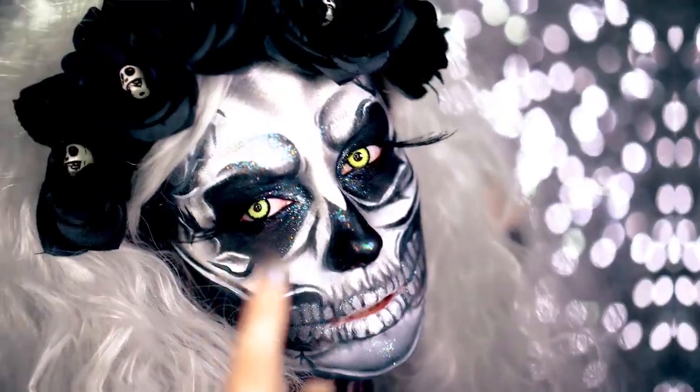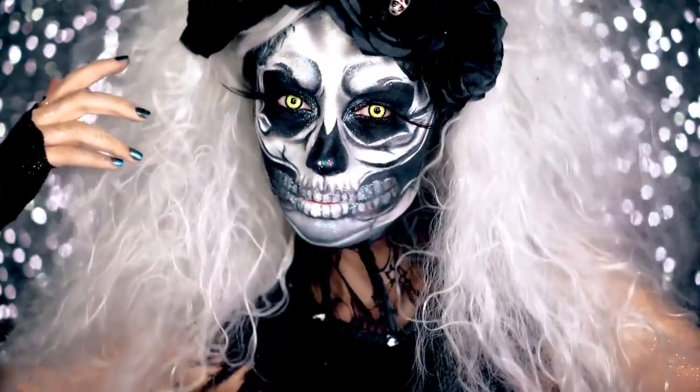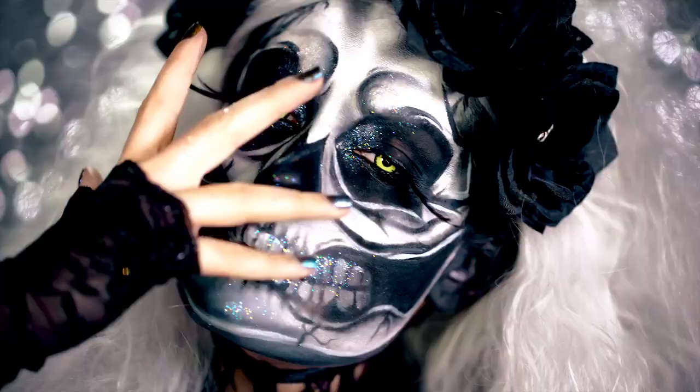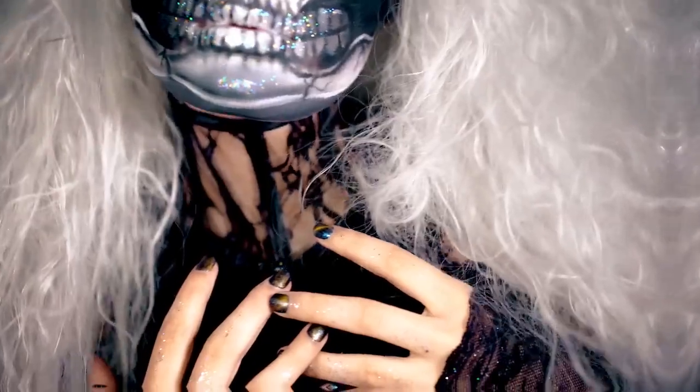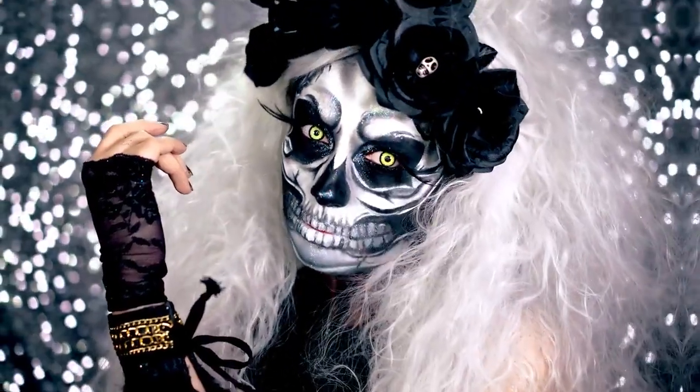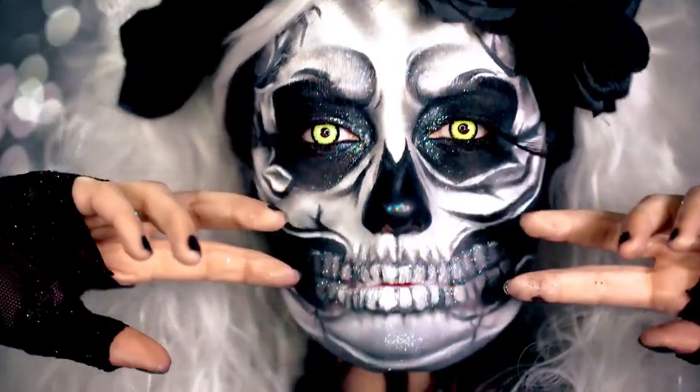Hey beauties and welcome to VLB Halloween. Today I'm going to show you how to create this voodoo priestess look for Halloween. If you love skull looks with a scary glam twist, this is the look for you. Like this video if you're dying for this look, subscribe for more, and share with all your friends to show love.